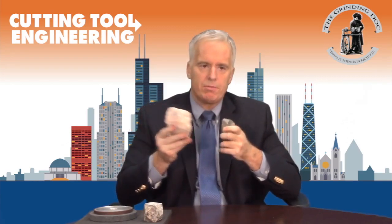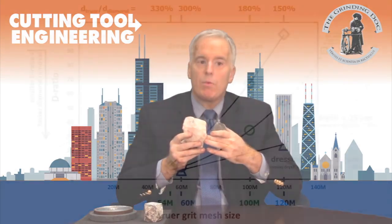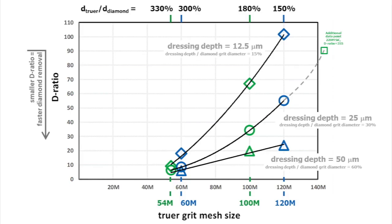You don't want the truing grits too much bigger either, because then the forces on the spindle tend to be quite large, the spindle might start chirping, and you'll have larger power requirements. For truing operations where you have a radius or a very sharp corner that you need to hold, the two-and-a-half to three-and-a-half rule may need to be modified slightly, because you will do better with a smaller grit size — perhaps one and a half to twice the size of the diamonds in the wheel.